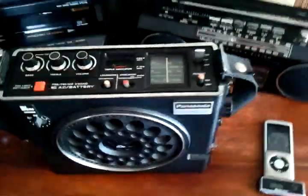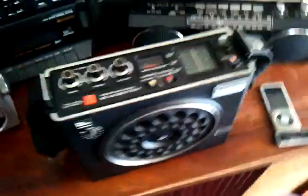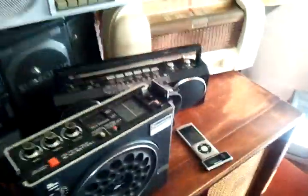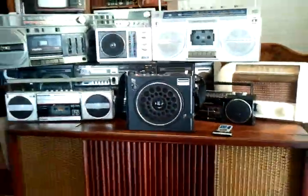So anyway, that is the RF-888 by Panasonic. I think it's from the late 70s or early 80s, something like that. Cool little radio. Thanks for watching.